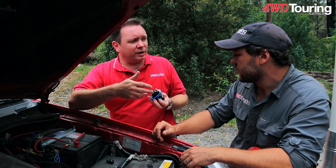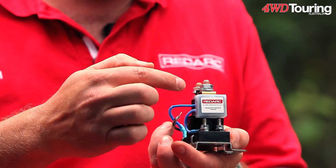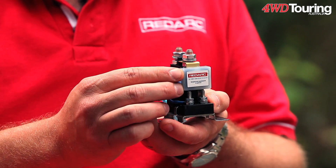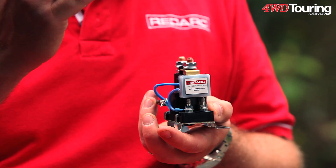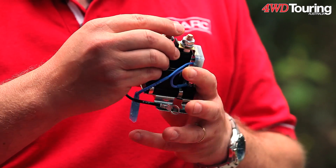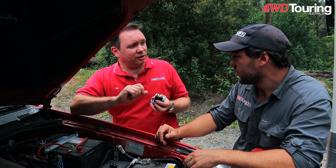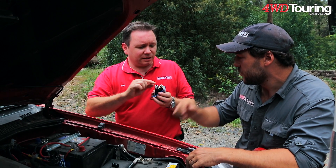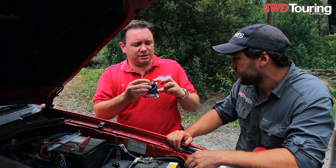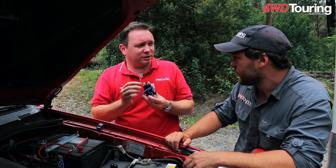So what you want is that when you're running the engine, it will click in — we have an electronic circuit board on the front here. With that electronic circuit board, it's sensing the voltage. As you run the vehicle, it'll see that voltage come up and click in to join those two batteries, thereby charging the auxiliary battery. When you turn the engine off, that voltage will fall. It'll sense again with that circuit board and disconnect the two batteries, thereby isolating them — hence the Smart Battery Isolator.